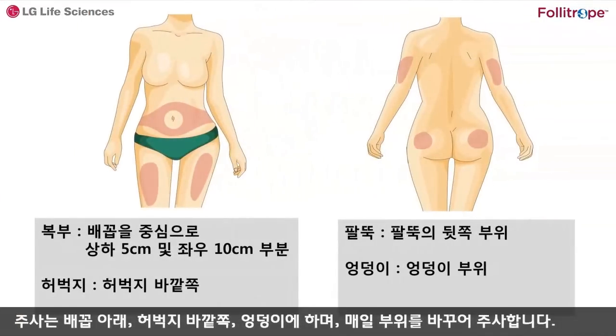주사는 배꼽 아래, 허벅지 바깥쪽, 엉덩이에 하며 매일 부위를 바꿔 주사합니다.